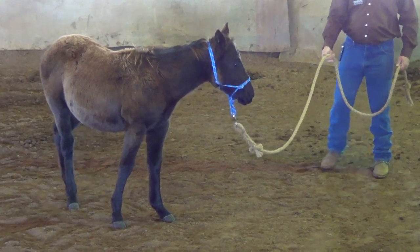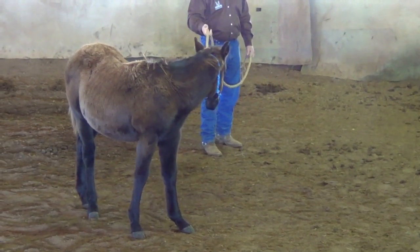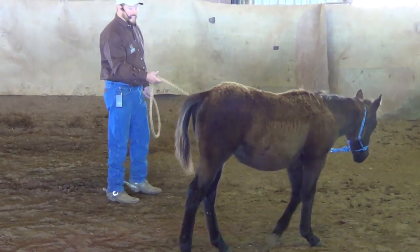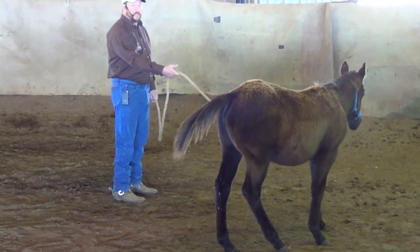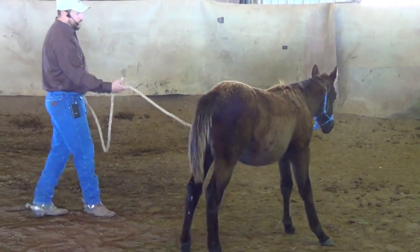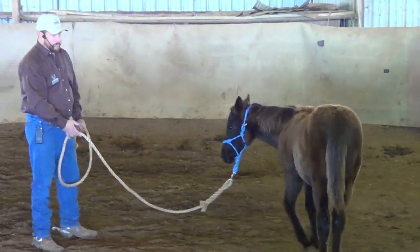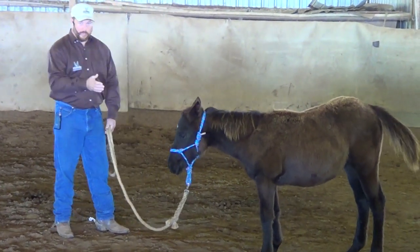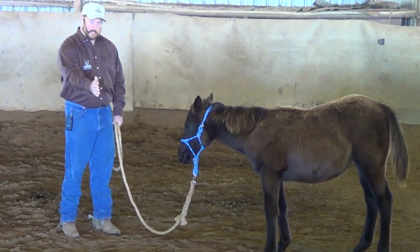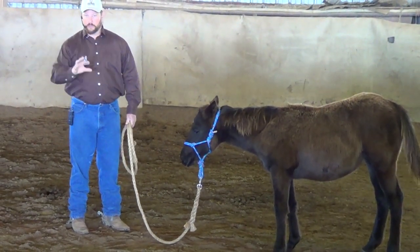Look how much quicker it's coming here. All forms of training that involve pressure and release — in technical terms, this is negative reinforcement. In the comments, don't have someone telling me I don't know what negative reinforcement is. This is the technical scientific definition. The word negative doesn't mean anything bad happens — it means that the stimulus is taken away, it's removed from the equation. So I put pressure on — that's the stimulus. The horse responds. I remove the pressure. That is the negative reinforcement of the action.